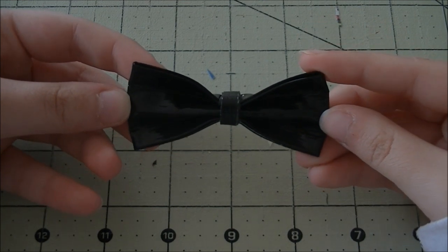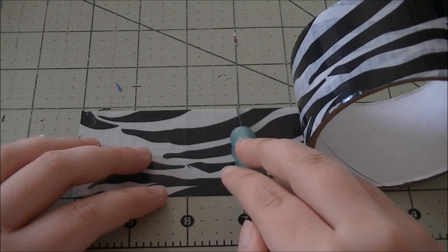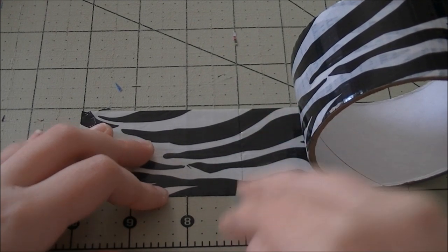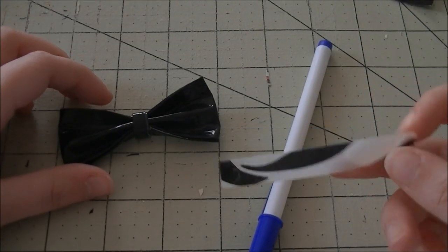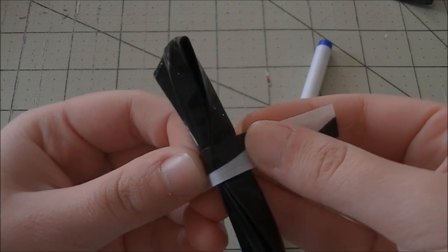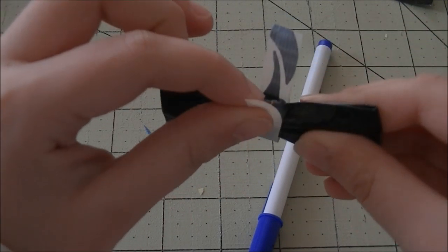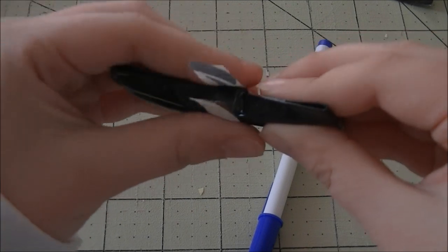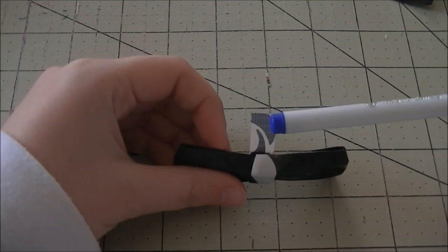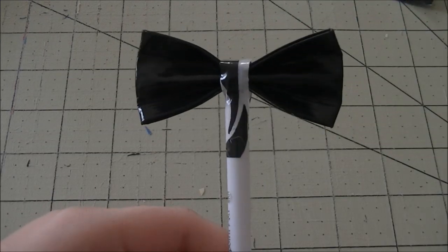Now you should have your bow and we're going to move on to the pen step where we attach the bow to the pen. Take a random strip of tape — it doesn't have to be a specific length, but about a three inch strip cut in half or a little slimmer. Take your bow and your pen and stick your tape right in the middle of your bow, pointing upwards, because there's going to be a little section to stick your pen right in. Stick the top of your pen in there and then stick those sides right onto the pen. Your bow should now be attached.